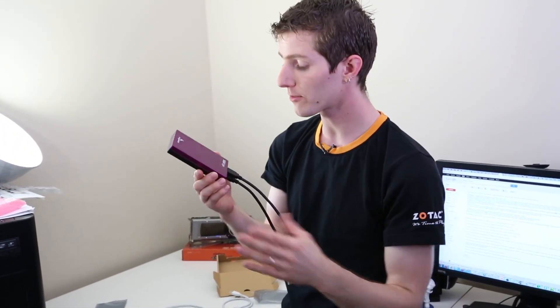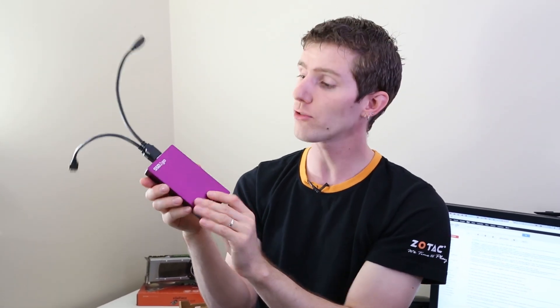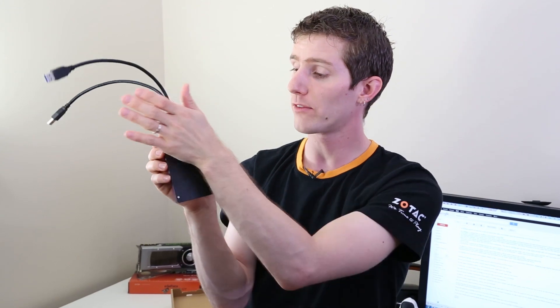Another use case is using it as a boot drive and a data storage drive simultaneously. AngelBird has had customers ordering these with a 120 gig drive on one side and a 480 on the other, so they can run their OS off one side and run their programs or mass storage off the other.